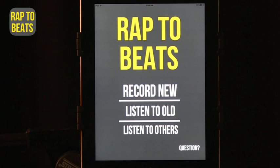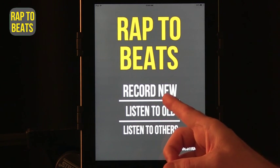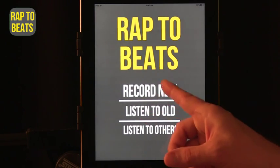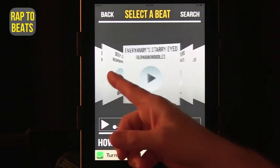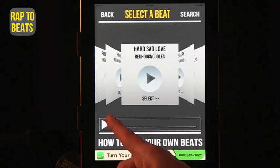The last one I want to show is called Rap to Beats. Rap to Beats is an option to give your students where they can actually record their own rap with a background beat from the device. You can record a new rap, listen to old raps you've made, or listen to what others have made. Now, this is where you need to be careful — listening to others has no control over whether content is appropriate, so I would highly discourage that. Instead, focus on recording new raps. Students can choose a track and download different tracks, which are free in this app, though limited.